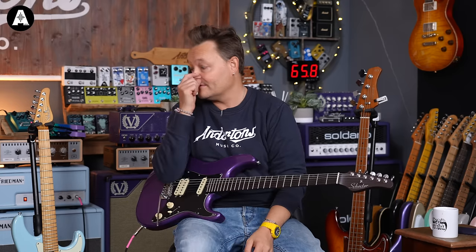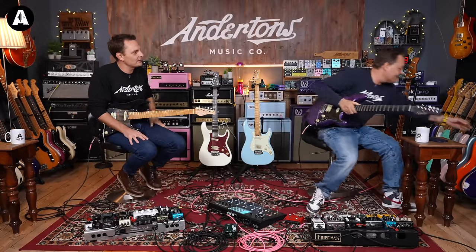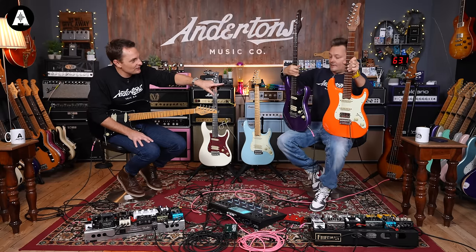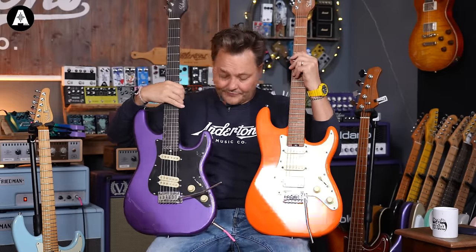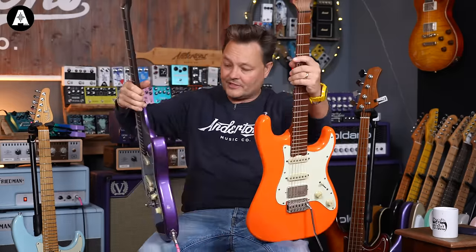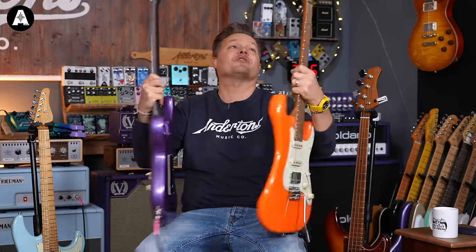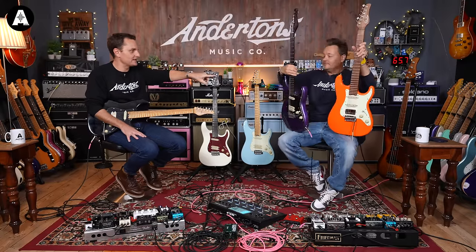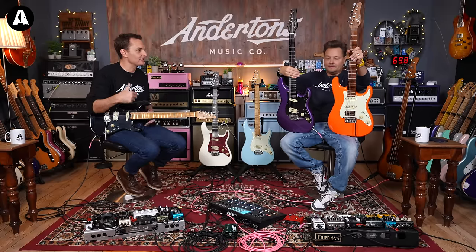How many frets are on the Nick Johnson? That's 22, but the neck needs to be slightly... can you pull the orange Johnson out? So these are the same body shape, same trim. The MV6 and the Nick Johnson are probably my personal two favourite Schecter guitars in that sort of Indonesian range.